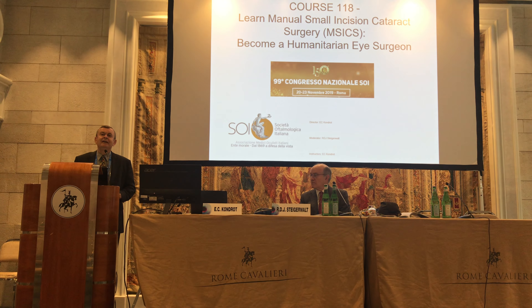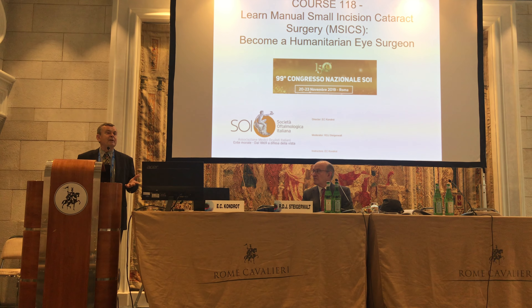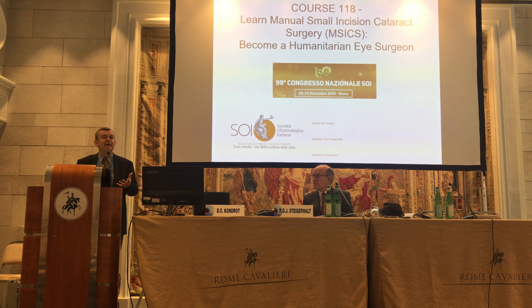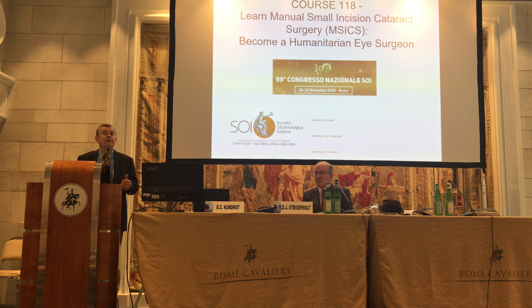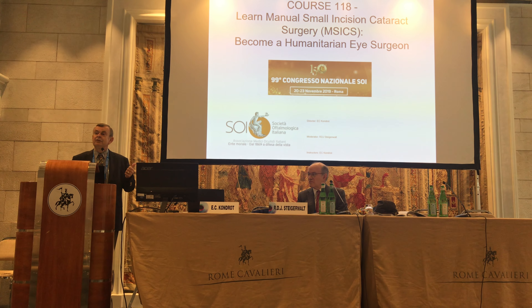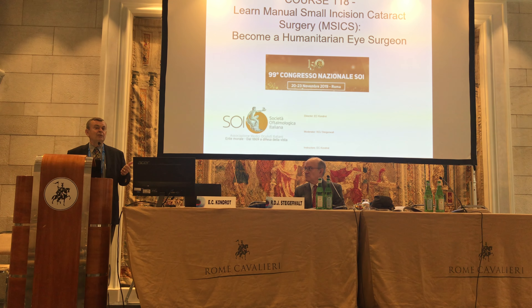As ophthalmologists, we have a fantastic feeling when we help our patients. But there's a different level of joy when you go to a third world country — the people are so appreciative. So that's my number one goal: to convince you to do some type of humanitarian work.